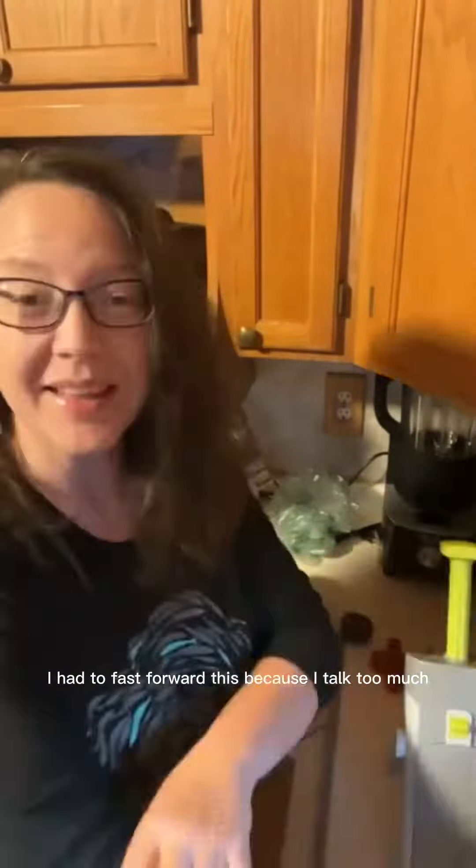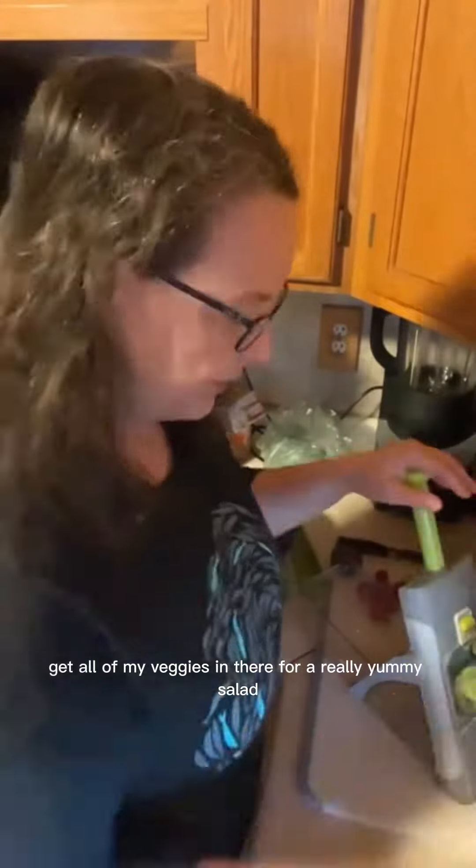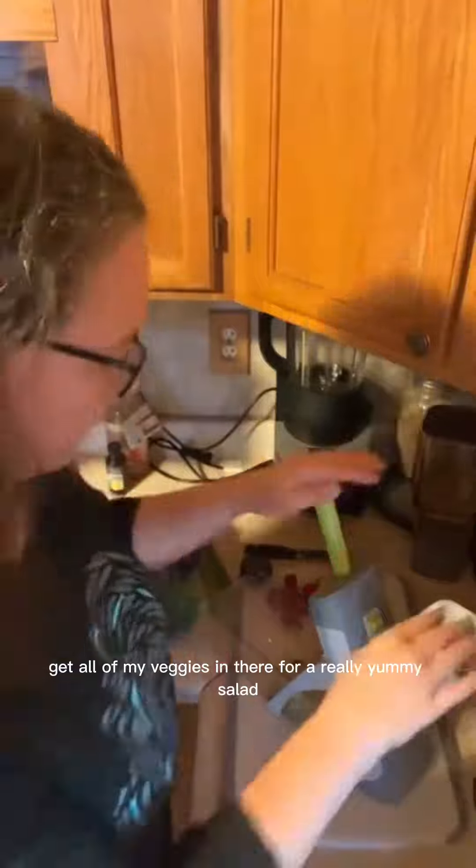I'm going to be using my rapid prep mandolin, and I absolutely love it because we eat a ton of vegetables. You just put the collar on right there — it's completely adjustable on the back to different slices and different widths. I'm going to show you how I get all of my veggies in there for a really yummy salad.